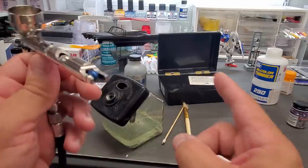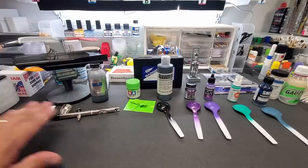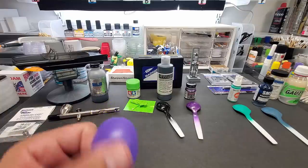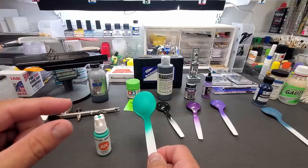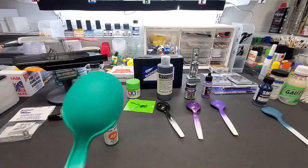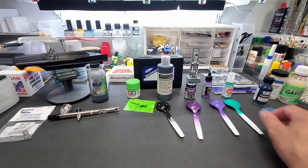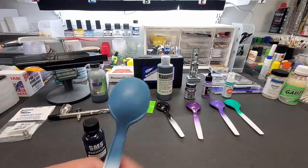Alright guys, let's wrap this up and go over the results. We started with Game Air — look at how beautiful and smooth it covered the spoon in about 10 seconds. Then I did the AK Third Gen acrylic — it had to be thinned a little with AK thinner. It looked like orange peel when wet, but check it out now: it dried really nicely. Off camera I did this SMS acrylic lacquer — this covered even faster, almost one coat, and this stuff is mega durable. Another full test of these is coming up very soon.